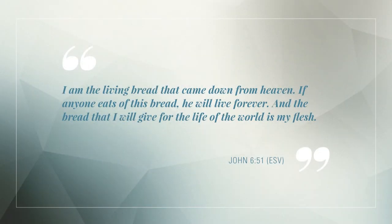In John chapter 6, before a large crowd, Jesus proclaimed that he is the bread of life, and that the people in the world need to eat his flesh. He said, 'I am the living bread that came down from heaven. If anyone eats of this bread, he will live forever. And the bread that I will give for the life of the world is my flesh.' John chapter 6, verse 51.